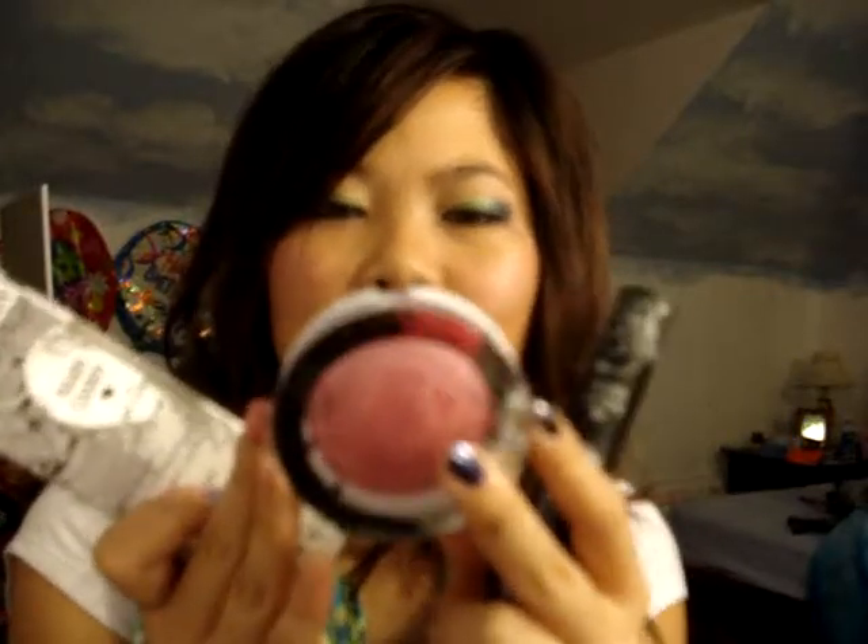I got the Hard Candy Sheer Envy Primer, the Blush Crush Baked Blush in Living Doll 125, and the Ginormous Lash Volumizing Mascara in Carbon Black.